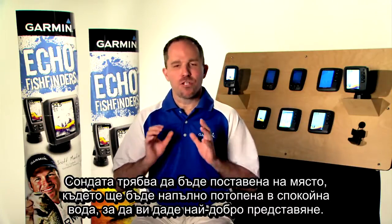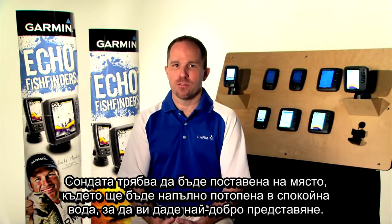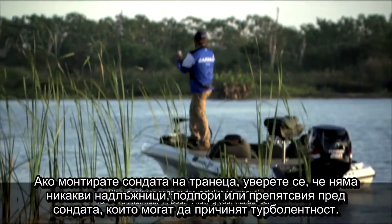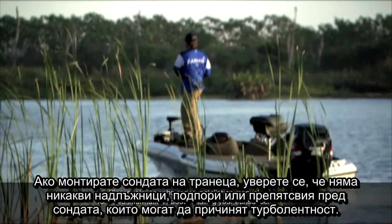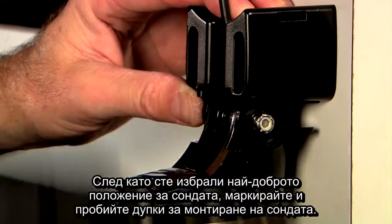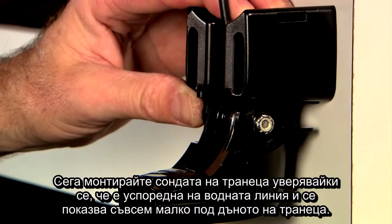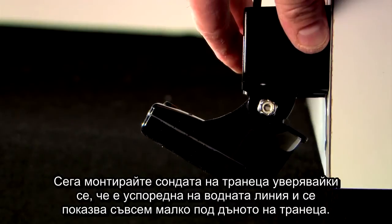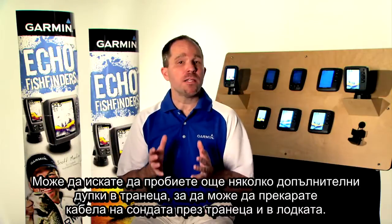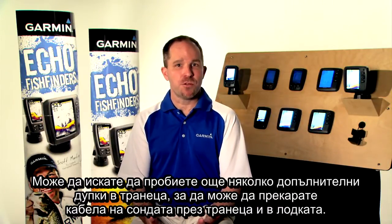The transducer needs to be located where it will be completely immersed in smooth water to give you the best performance. If you're mounting the transducer to the transom, make sure there are no strakes, struts, or obstructions ahead of the transducer that can cause turbulence. Once you've chosen the best location, mark and drill the mounting holes for the transducer. Install the transducer to the transom, making sure it is parallel with the water line and extends just slightly below the bottom of the transom. Mark and drill several additional holes in the transom so you can run the transducer cable up the transom and into the boat.